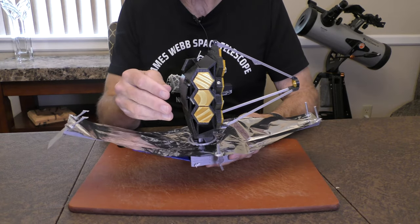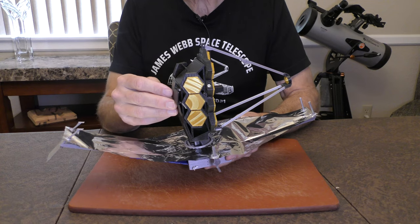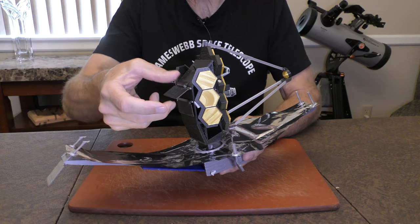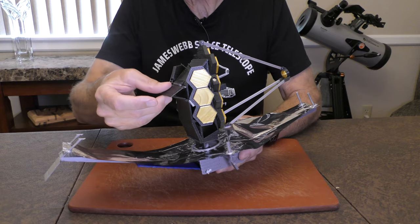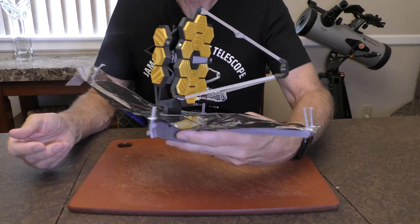Next step is pretty simple — it is the aft instrument radiator. We deploy that by simply rotating this top piece upward and the lower flap, like so, click into place. And now the aft radiator is deployed.